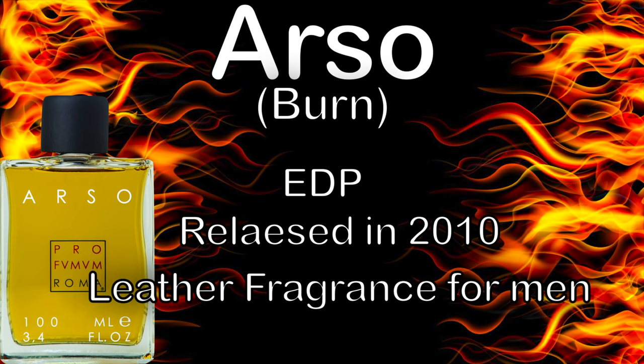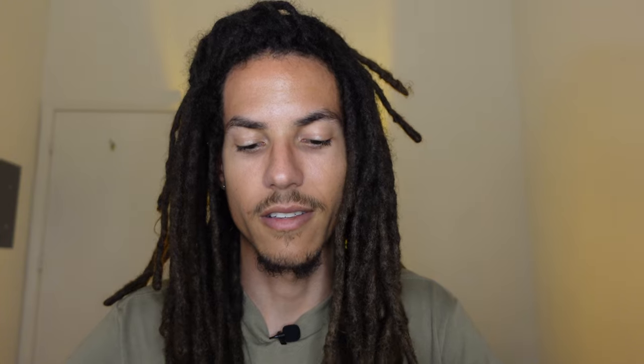Arso by Profumum Roma is an EDP. It was a 2010 release. Arso, for everybody who doesn't know, means burned. Every time I think of Arso, I think of arson — I was just a little arsonist growing up, I loved to play with fire. The notes for this fragrance are cedar leaves, incense, leather, and pine resin. I got these notes directly from their website. Let's go ahead and spray it on some skin and get this first impression going.